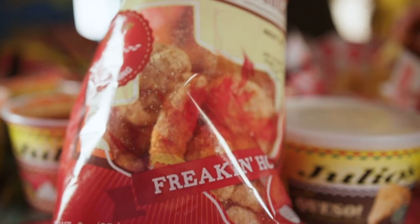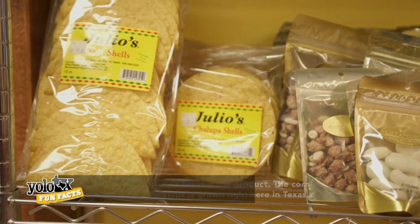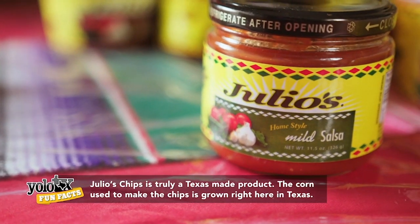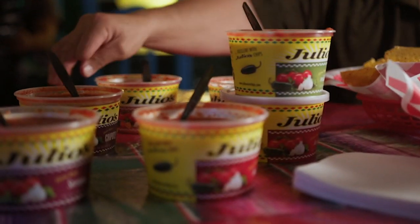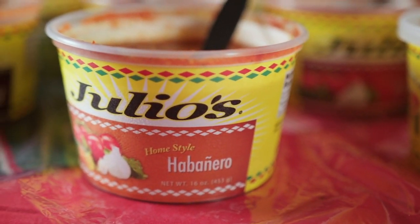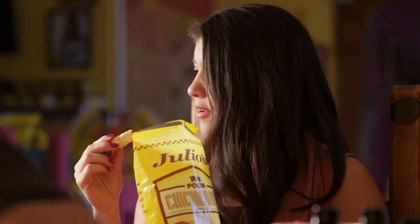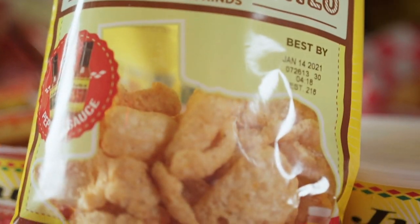It also goes beyond chips and salsa — there are other products here too. They have different flavors of salsa: the originals were mild and hot, then habanero for those who love spicy, chipotle for that smoky flavor, and serrano — one of my favorites. And then there are the chicharrones, a seasoning you can use on steaks, and a cheese sauce.